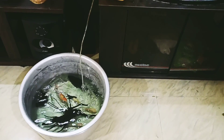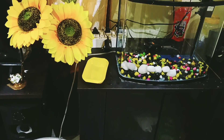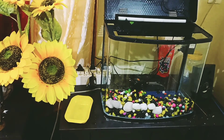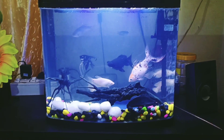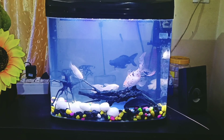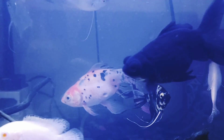Now I will fill the fish and water back in. After the ground filter, the water will be clear.